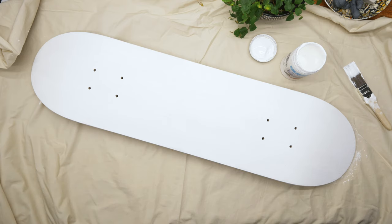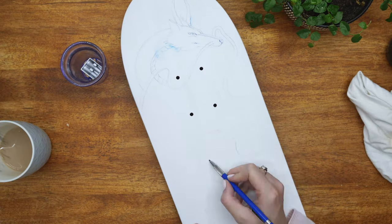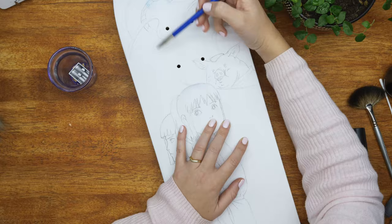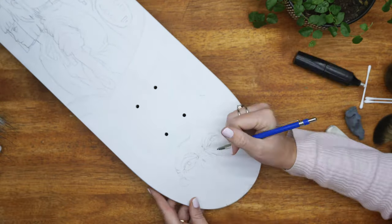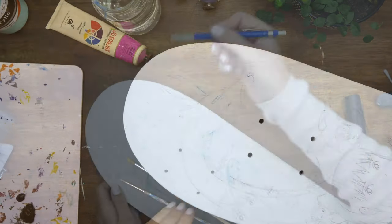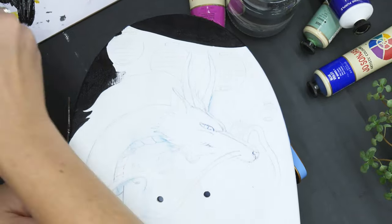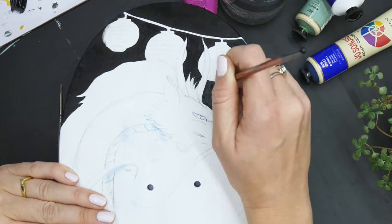I'm now starting to sketch out my design onto the board now that it's primed. I started using a china graph pencil because I thought it would rub off easily — you just use water to rub china graph pencils off — but the blue was just smudging and smearing up my white. So I changed to just a normal pencil, and using the electric eraser that I have worked really well. So I kept on with that and sketched out my entire plan.